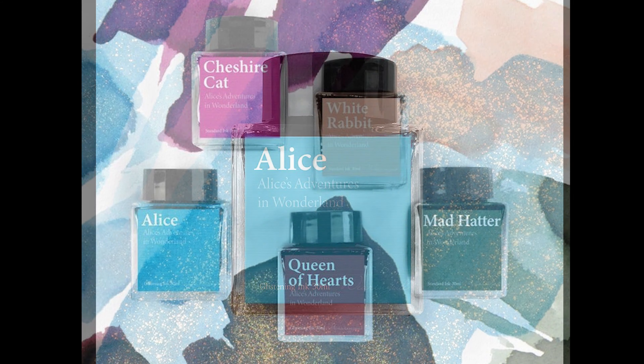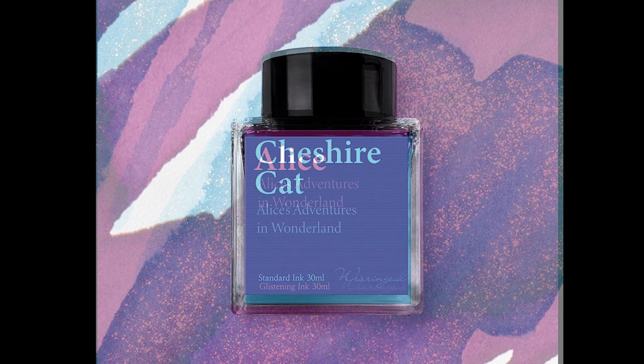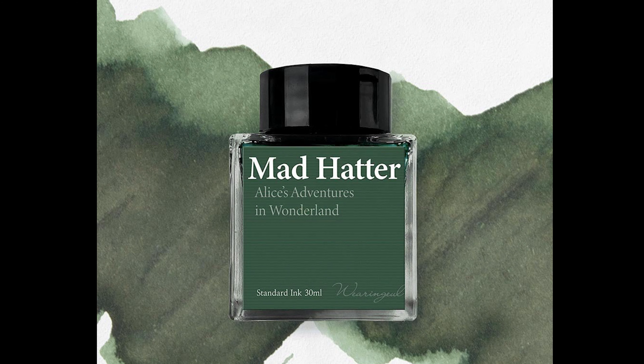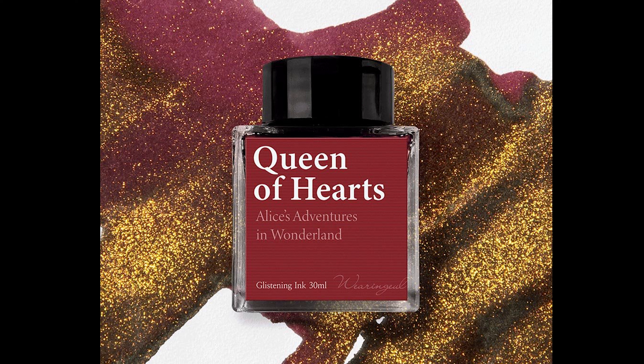So there are five colours available, starting with the colour Alice, which is a lovely sky blue with gold glitter in it. Then Cheshire Cat, which is a lovely rich wine plum colour which shades. Mad Hatter then, it's an olive green which has got great shading too. Next up is Queen of Hearts, which is a rich oxblood colour with gold glitter.